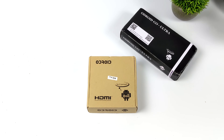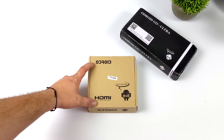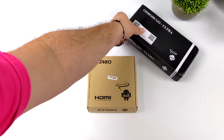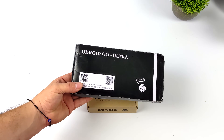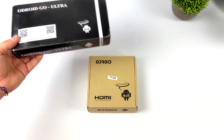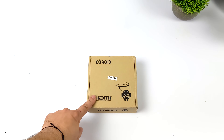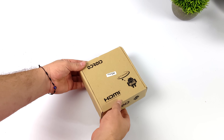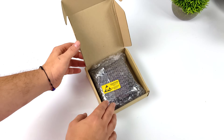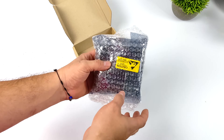Hey, what's going on everybody? It's ETA Prime back here again. Today we're going to be taking a look at an awesome new x86 powered single board computer from Hardkernel known as the Odroid H3+. They've released a couple new products over the past few weeks. I'll be taking a look at the Odroid Go Ultra very soon on the channel, but in this video we're taking a look at their new x86 SBC. If you're not familiar with Odroid, they do some really great stuff with single board computers and now handhelds with the Odroid Go.